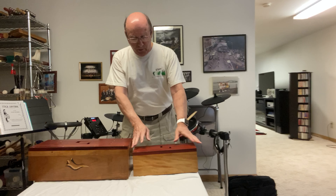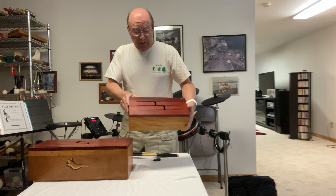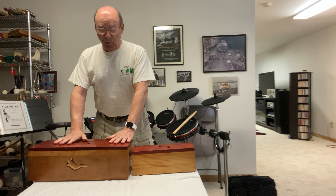He made the smaller one first. Both have tops out of Padauk. The smaller one, the body is Sycamore. The larger one, the body is Cherrywood.